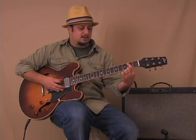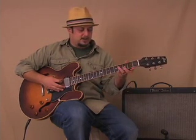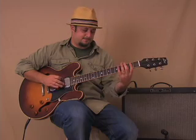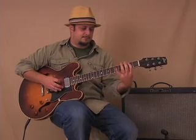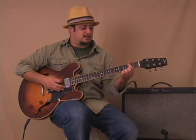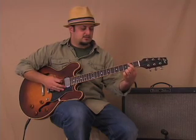Then the D string open. Now we're going to outline a power chord — first finger on the second fret of the A string, and then ring finger on the fourth fret of the D string. For the final little phrase: first finger back on the second fret of the A string, then open D string, then the second fret on the D string — almost like a little blues lick.